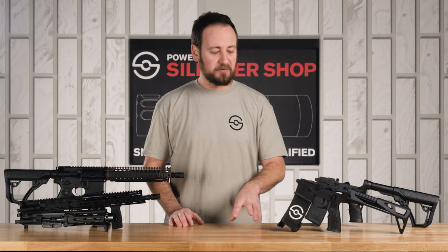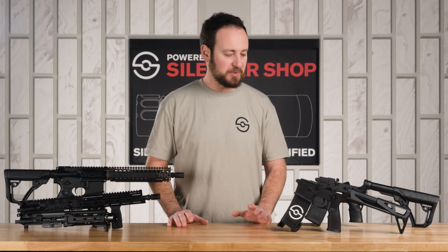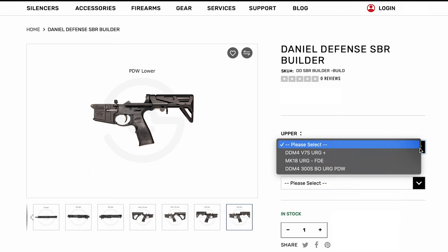As you know, a short-barreled rifle or SBR is an NFA item, and Silencer Shop makes the four-month process as easy as it can possibly be. It is all included with Silencer Shop's SBR Builder Program.